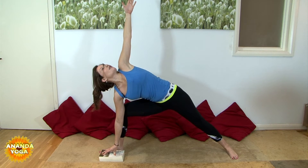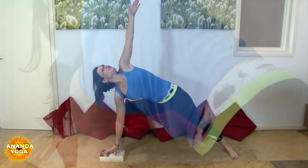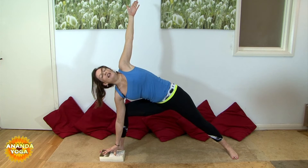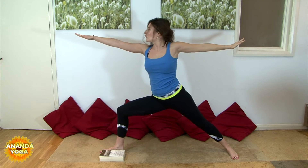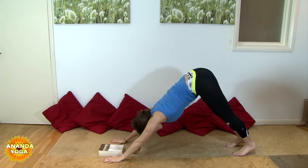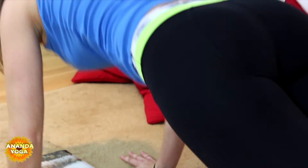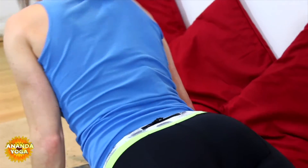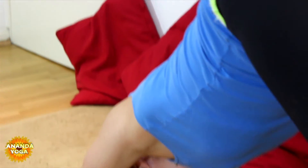Breathing here again for three, two, and one. Then look back down at your big toe. Inhale, come all the way up to Warrior II. And then spin the hands over the head and down to the mat. Step the right foot back to downward facing dog. Roll forwards to high plank. Chaturanga. Up dog. And down dog.